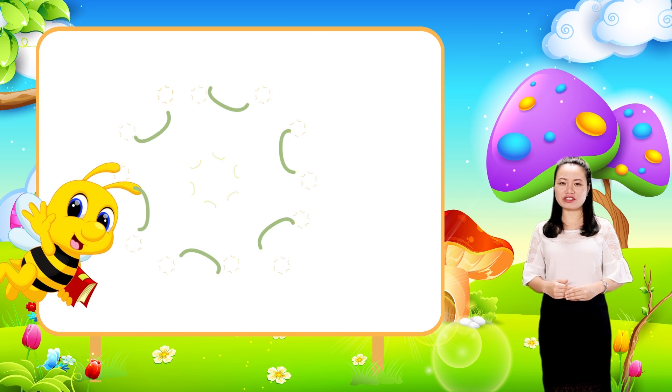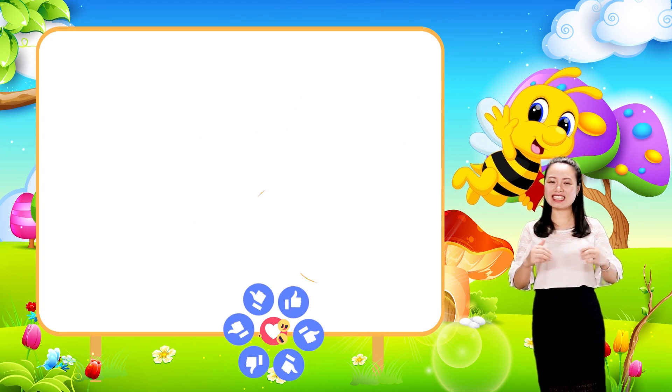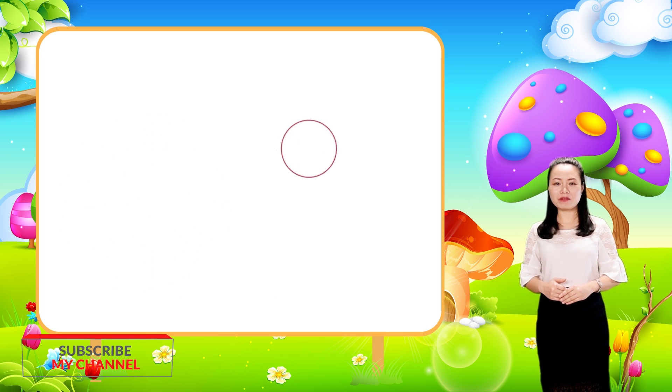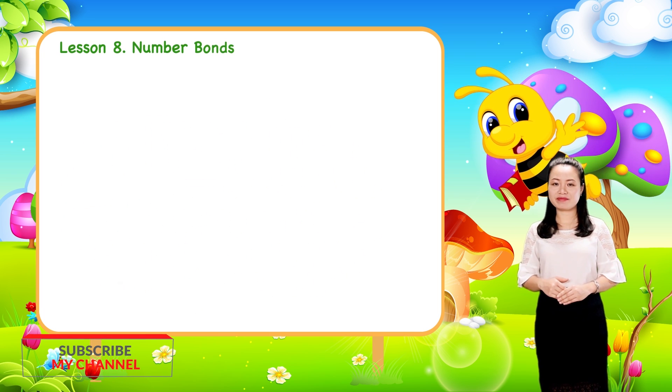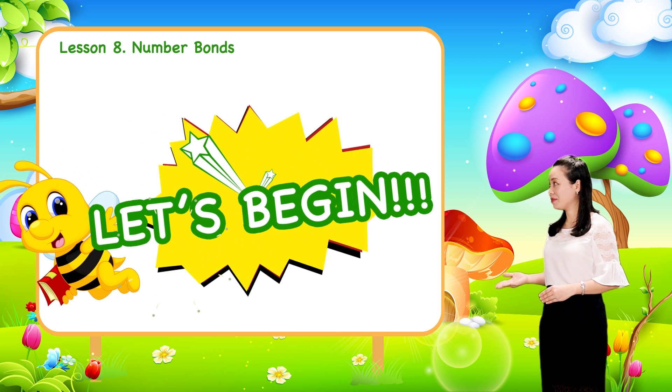Hello little angels. How are you? It's great to see you. Today we are learning about number one. Are you excited? Let's begin.